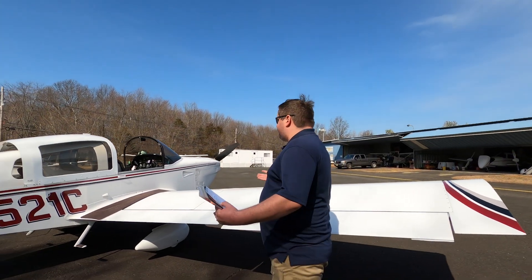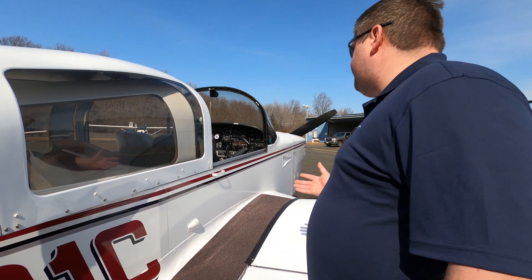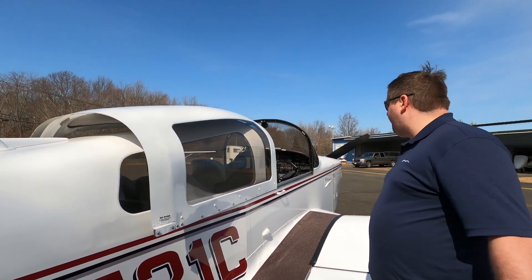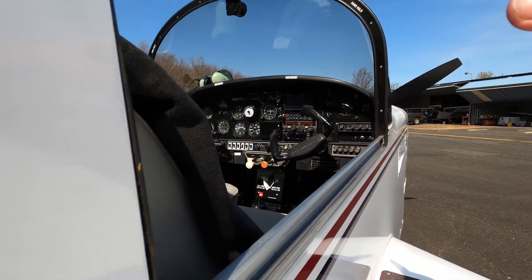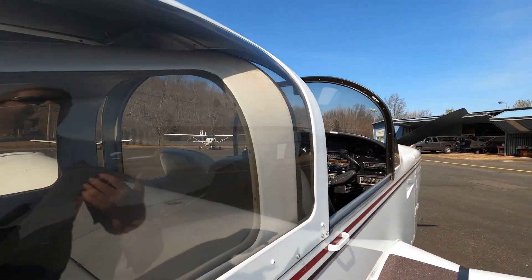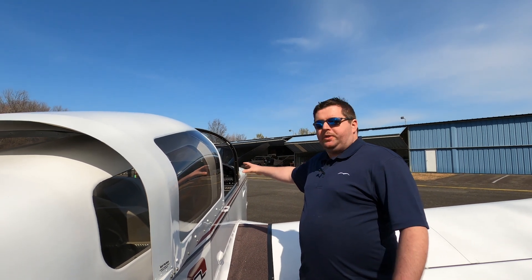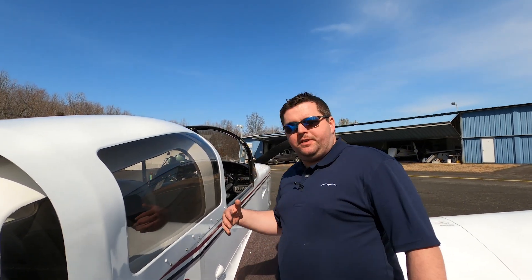Like any walk-around inspection, it begins when you're walking up to the airplane, looking out for big picture stuff — ensuring the wings are attached, the tail's attached. Nothing is sticking out that's an immediate concern. Then we position ourselves in the cockpit. We would turn on the radio master with the battery switch to ensure the battery can power up. Then I'd check the fuel gauges to see what the fuel level is indicating. We then check it visually per our walk-around, and climb out of the aircraft to start.